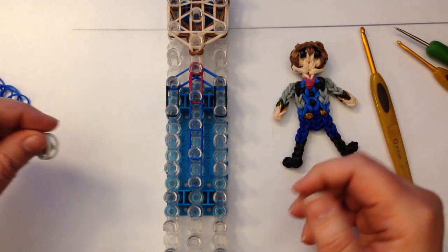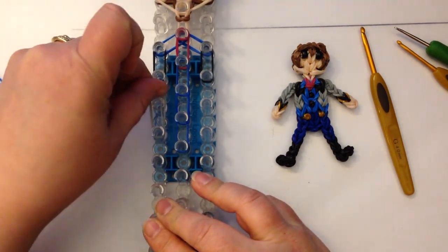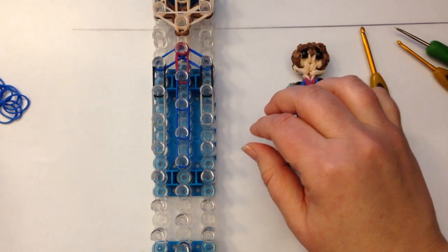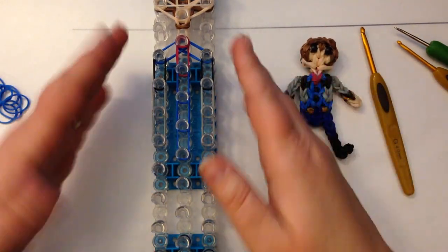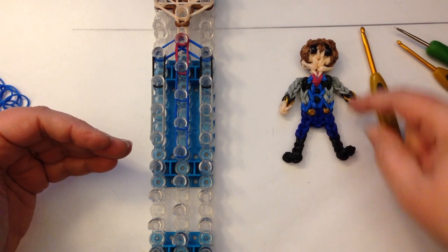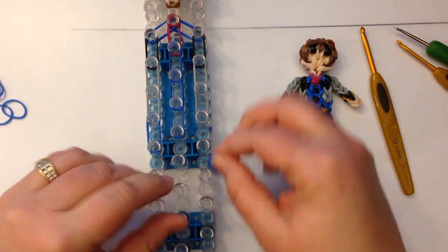He almost has like a little bolero jacket, so we've got the two black either side and we're going to put a pair and then another pair. And I'm doing the same as I did with Kristoff — I want him to be taller than Anna. So we're going to be coming down five for legs and five for the torso. But because he's wearing high-waisted pants, you'll find that we actually have more of a leg than a torso.